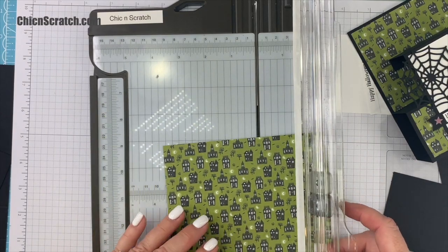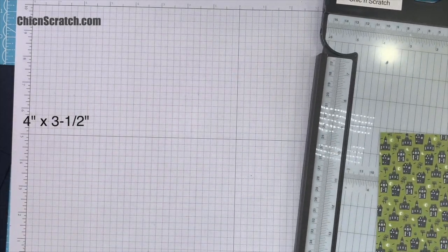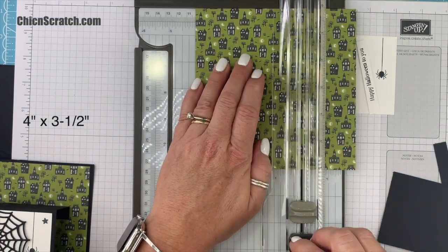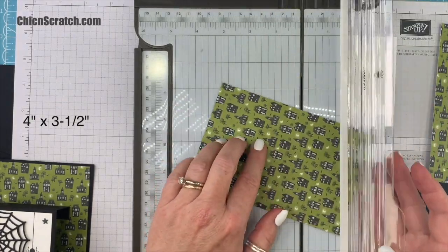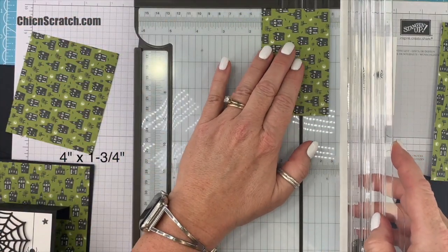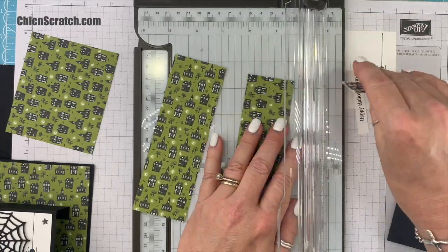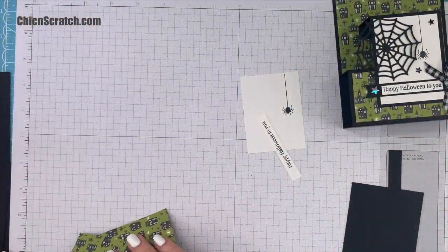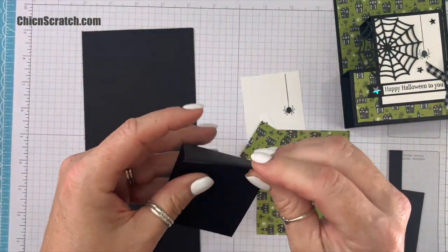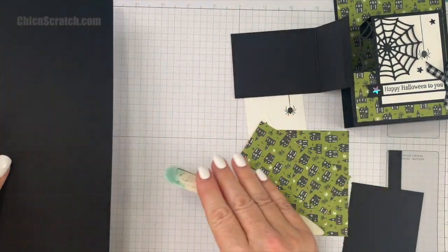Now let's cut our designer series paper. We're going to need one piece that measures four inches by three and a half — that's the top piece here. So your first cut is four inches by three and a half, and then four by one and three quarters. This is your leftover paper. We have most of our pieces ready — we still have the die cutting to do — so I'm going to fold this and burnish with the bone folder.